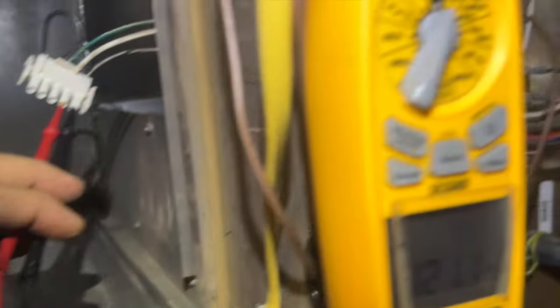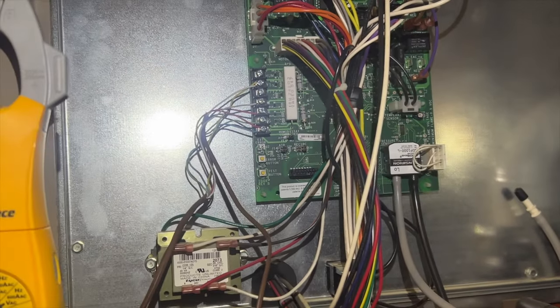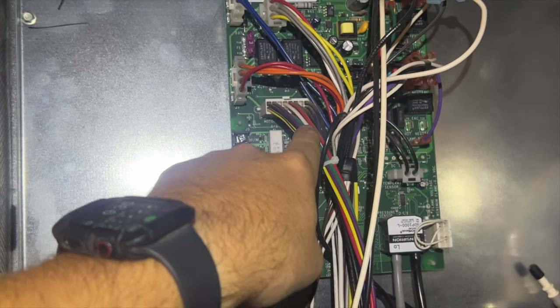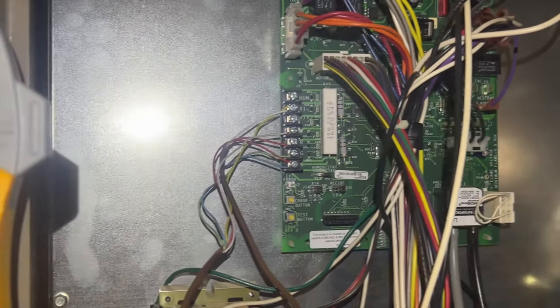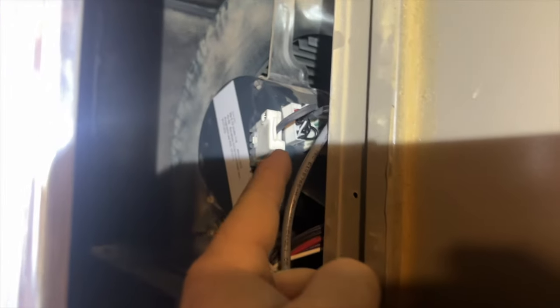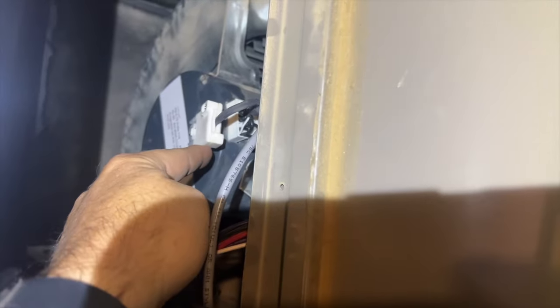Now we want to make sure it's not the board failing to send the actual communication signals. One way is we can test these directly, but I don't have the chart, so we're going to use an ECM tester. We're using the GenTech TechInspect. You want to leave your high voltage plugged into your ECM and then plug the TechInspect into the communication connector.